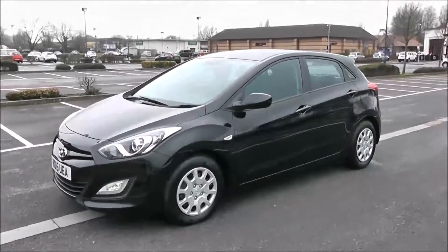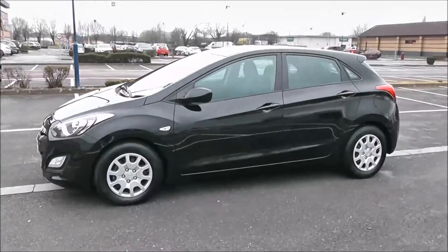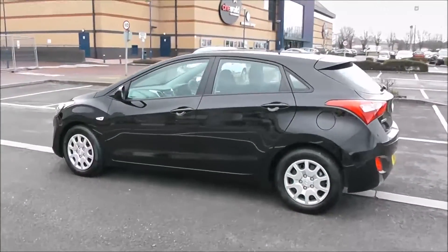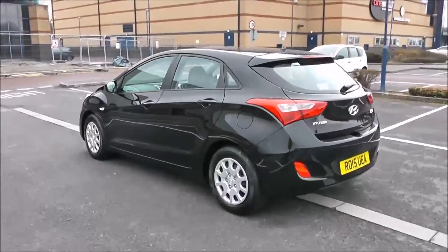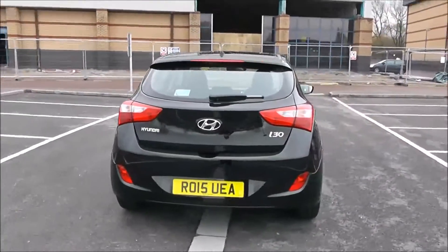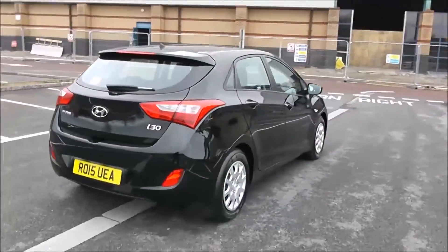Your fuel economy for this vehicle will be at 47.1 mpg on a combined cycle. Currently we're placing this vehicle in tax band E, which is at £130 per year. You've got a heated rear windscreen in the back, and there you have it — a full 360 on the outside of the vehicle for you.